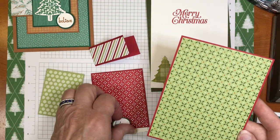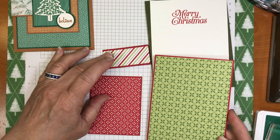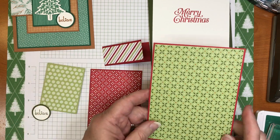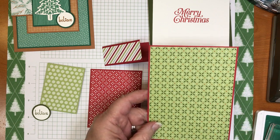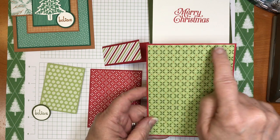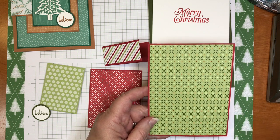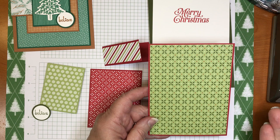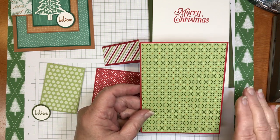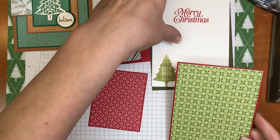Let me show you some beautiful new paper coming out in the holiday catalog — the Heartwarming Hugs designer series paper. These three designs come from that paper pack. It features Pear Pizzazz, Mossy Meadow, Whisper White, and Real Red. This piece is three and three-quarters by five. I love matting my designer series paper — it brings out another color and gives stability. My mats are all an eighth of an inch bigger, making this one three and seven-eighths by five and an eighth — this one goes on the front.